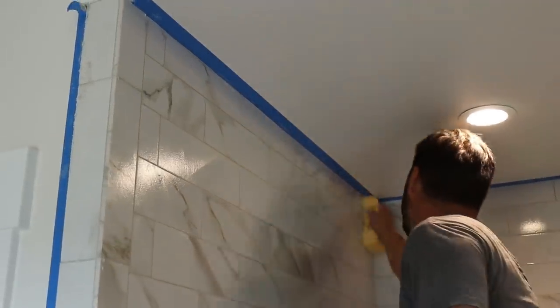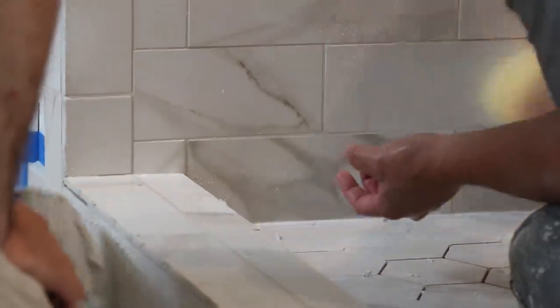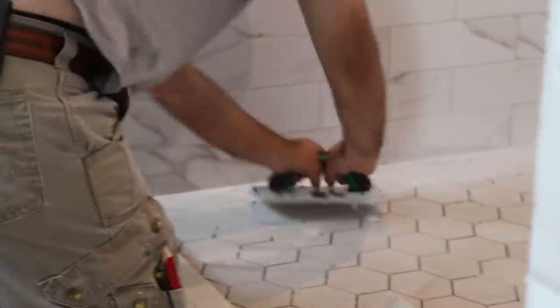We're going to have more information about how to handle and work with epoxy grout in our final grout video coming up. But in the meantime, I just want to point out again how much I appreciate you coming to and being part of what we're doing here building this house. Thank you for watching Essential Craftsman and keep up the good work.